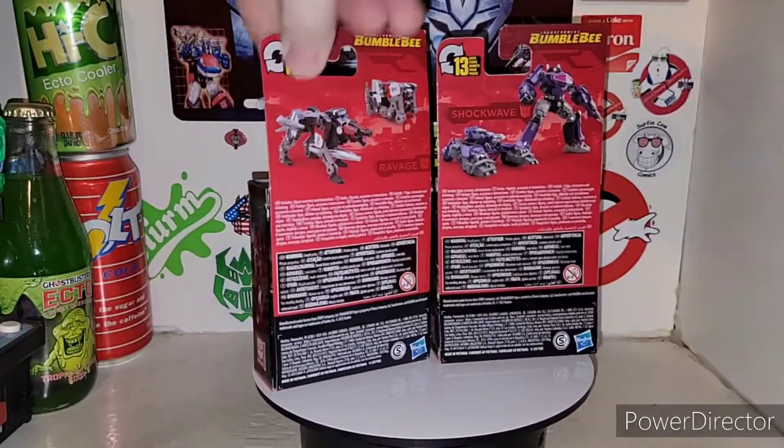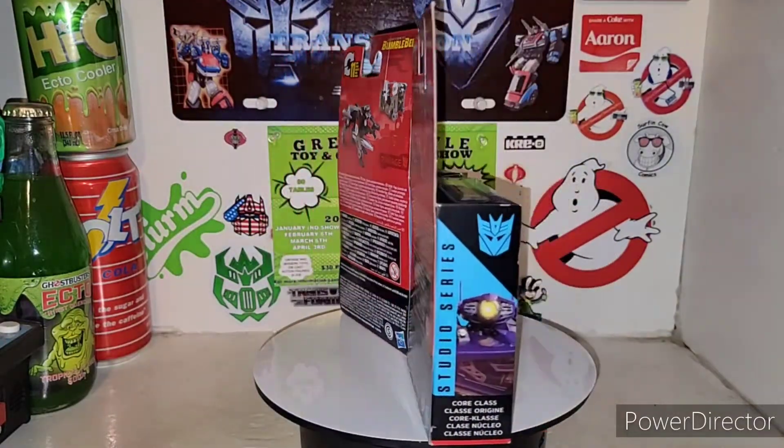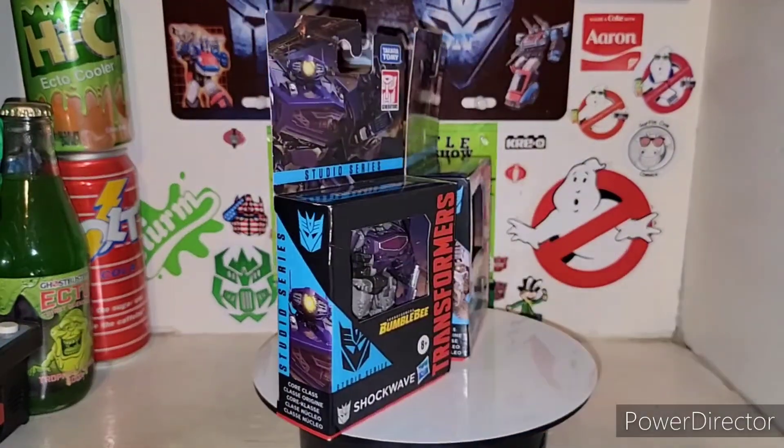They're just the Core Class, so they don't even have a number in the Studio Series line. Anyway, let's get them out of their cardboard and plastic ties.